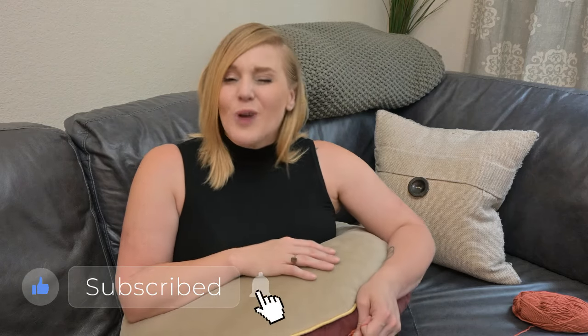Thank you so much for joining me today. I hope you love the Crochet Cottage Washcloth. If you give it a try, please share your experience in the comment section below, tag me on social media when you share pictures of your washcloths, like this video, and subscribe to my channel so I can see you in the next video. I hope you have the very best day and I'll see you very soon. Bye!